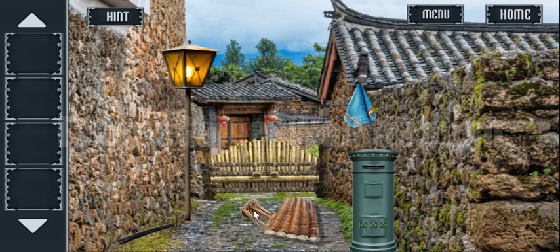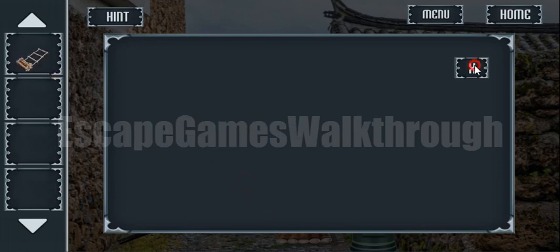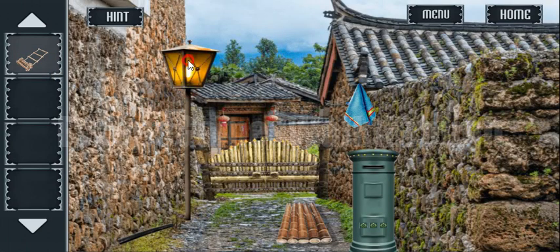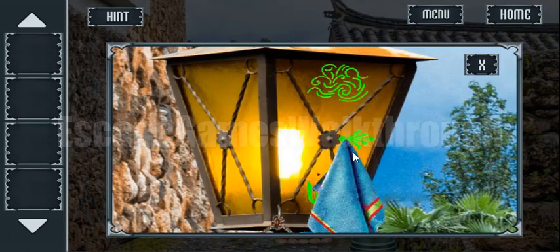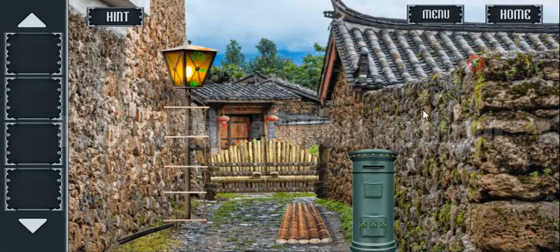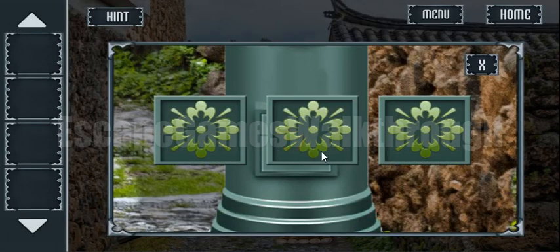Here we can take a rope ladder. Let's unwrap it and attach it to the lantern. Take the towel and wipe these dirty spots on the lantern. Here we can see three icons, and these icons are the hint to open this box.